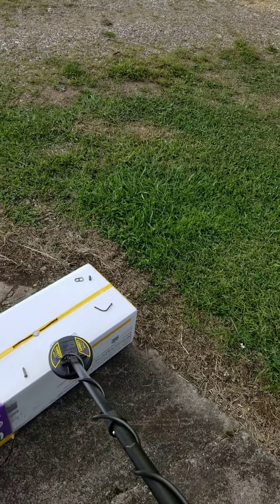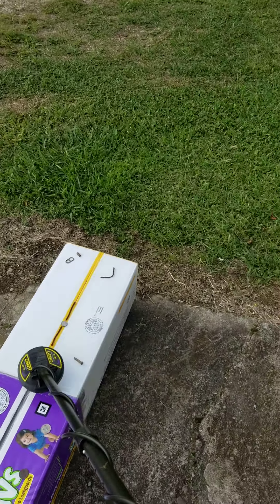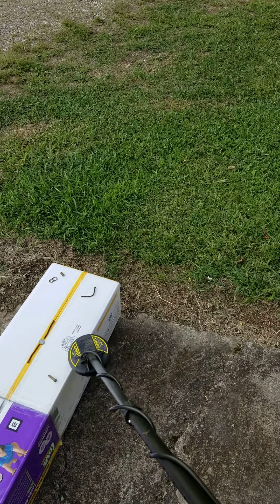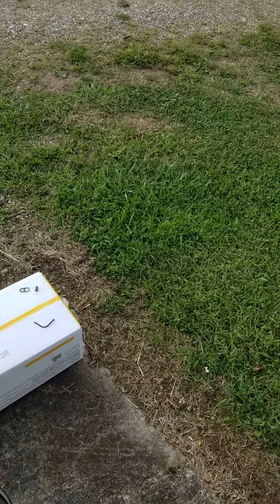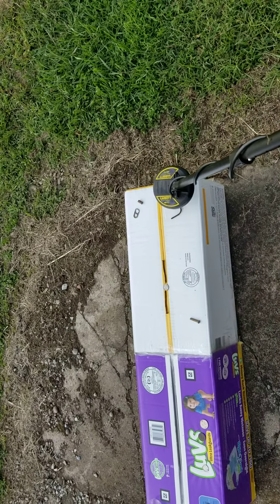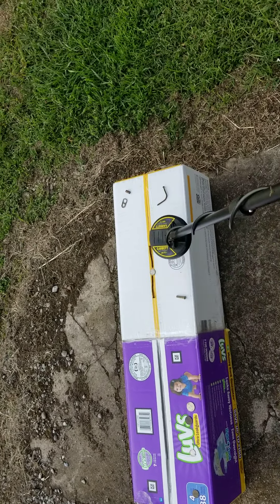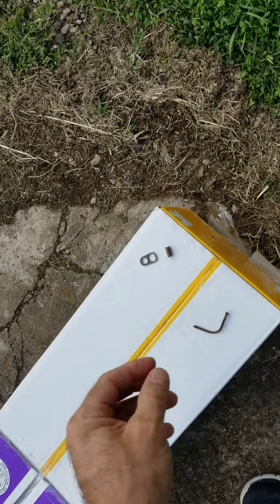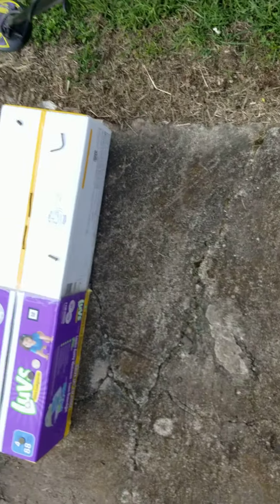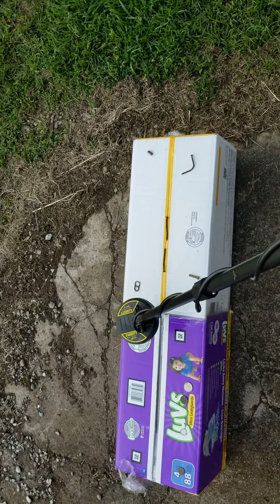Recovery speed — square nail. I'll get the quarter out of the way; that baby was picking the quarter up. Nothing there. Bent nail — maybe if I film it this way. Bent nail, square nail. Every once in a while... I got a 25 caliber casing that rings off like a nickel. Square nail, pull tab nails.